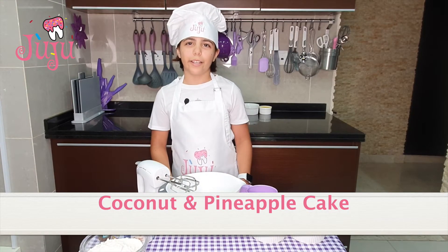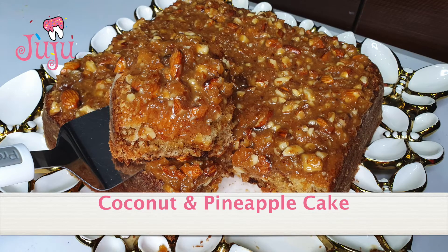Hi, everyone. For today's dessert, I'm going to make coconut and pineapple cake.